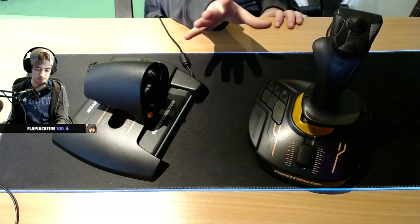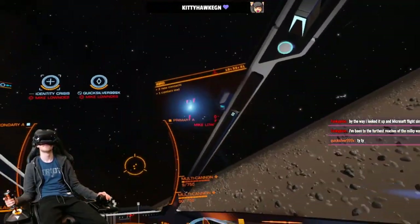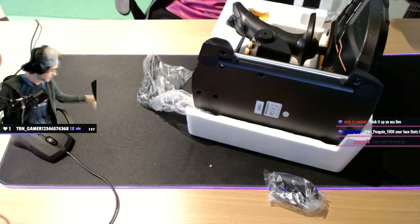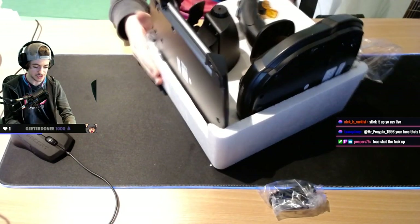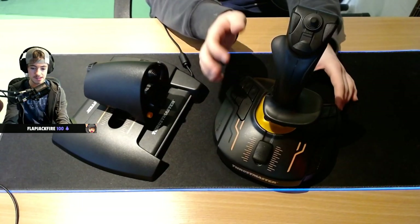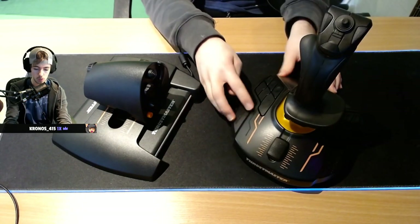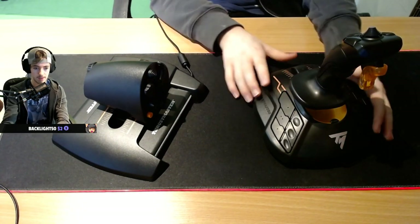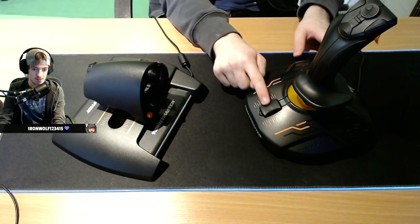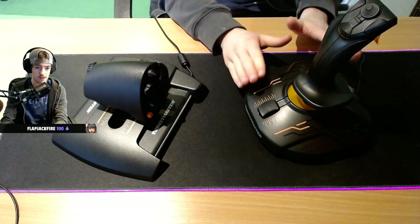This led me to the Thrustmaster T6000M. I've been using this for about a week now, and let me tell you, this thing is amazing. I love this setup so much. I was initially put off by the orange color scheme and the plasticky look, but this is one of the most well-built, secure, clean, comfortable, and usable setups I've ever come across. The joystick itself has a hat on top, a couple of buttons, twelve buttons on the bottom — six on each side. You can also buy this stick on its own separate from the throttle; there's a little slider for throttle control, for about 70 bucks.